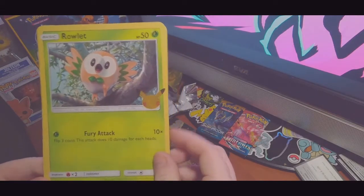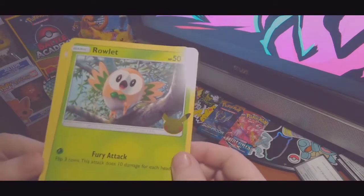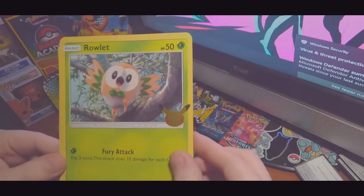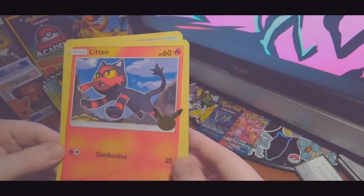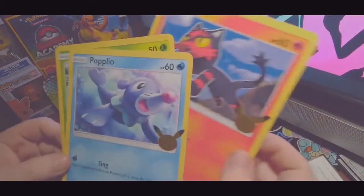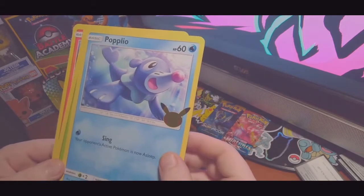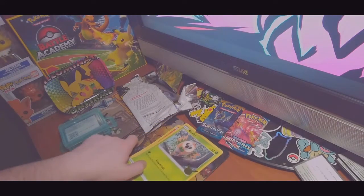It's such a cute little owl. It's got the 25 logo in the corner, and on the jumbo ones it's shiny — but on the McDonald's ones they weren't shiny. This one looks a lot more well done. You have the Litten, another cute Pokemon, and then Popplio, which is an abomination from hell. So that's good.